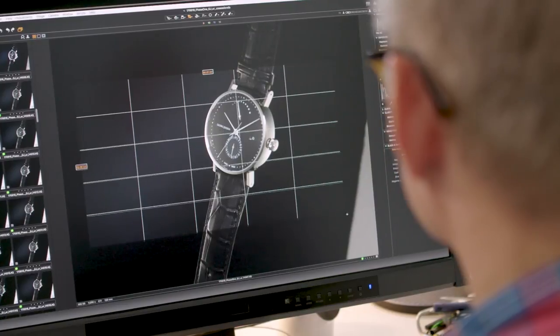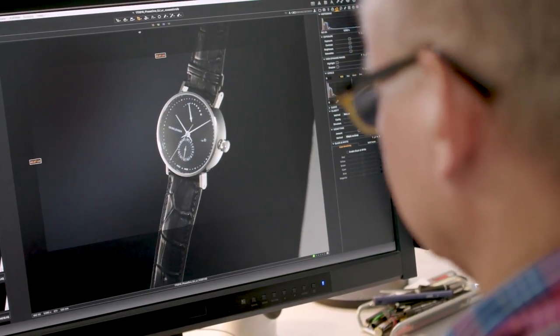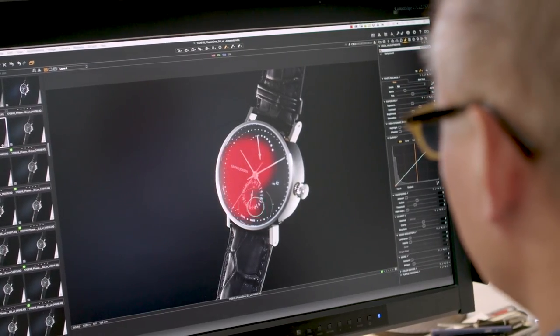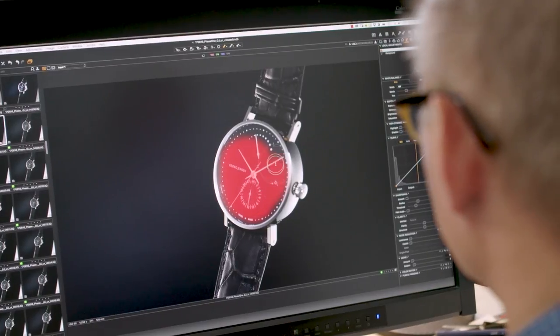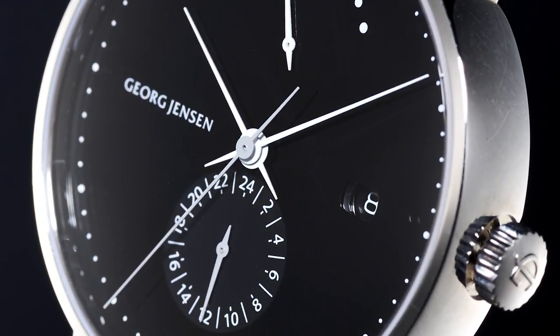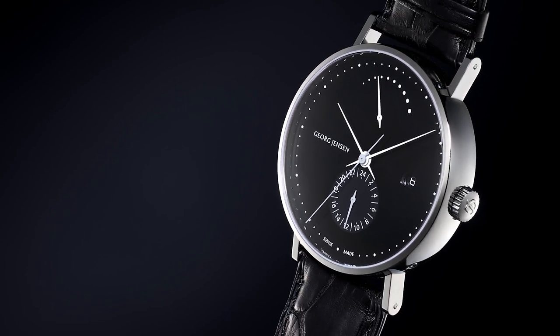I always start by cropping the image, then I adjust the color temperature, and after that the contrast of the image. In this case, I apply local adjustments to the face of the watch to enhance the contrast and make it more clear. Then we select and output the images from Capture One, and we use Helicon Focus for doing the actual stacking.